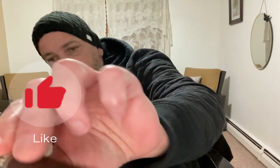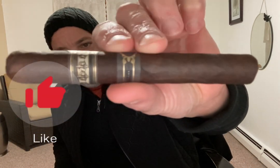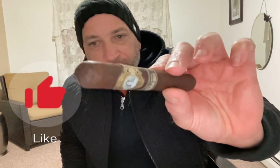Good looking cigar. There's a little bit of the leaves separating here at the wrapper seam. Hopefully when I cut this it won't split further — I think I'll just punch it to avoid that.